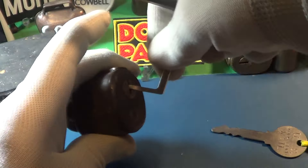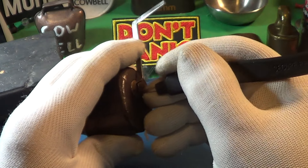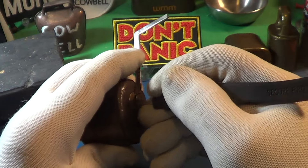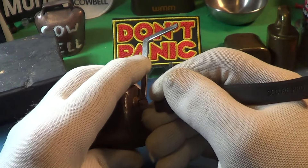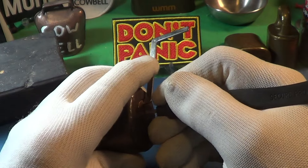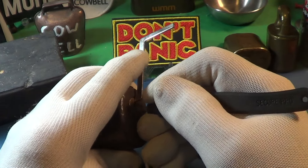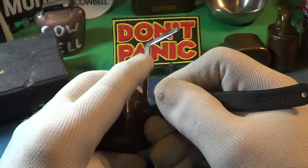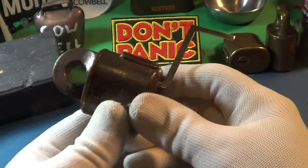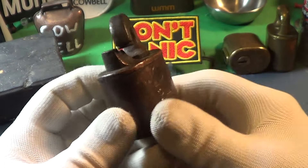Let's turn that turning tool around a little bit and try it again. There we go — the lock is open. You can see it took quite a bit to get it open, but it's open nonetheless.